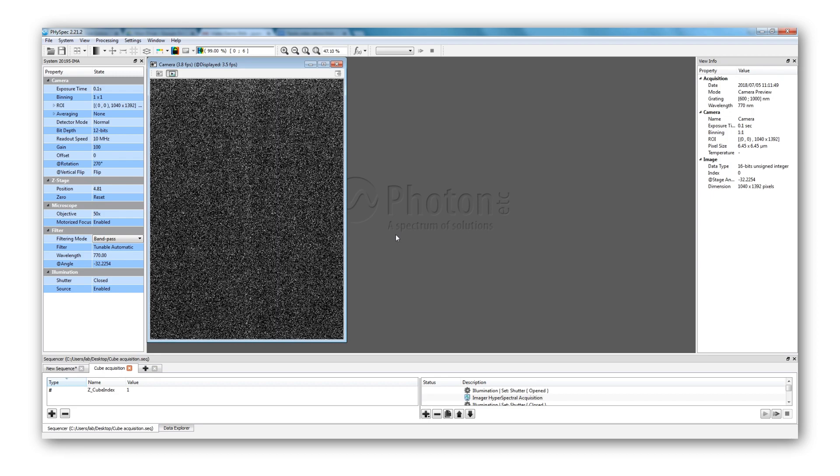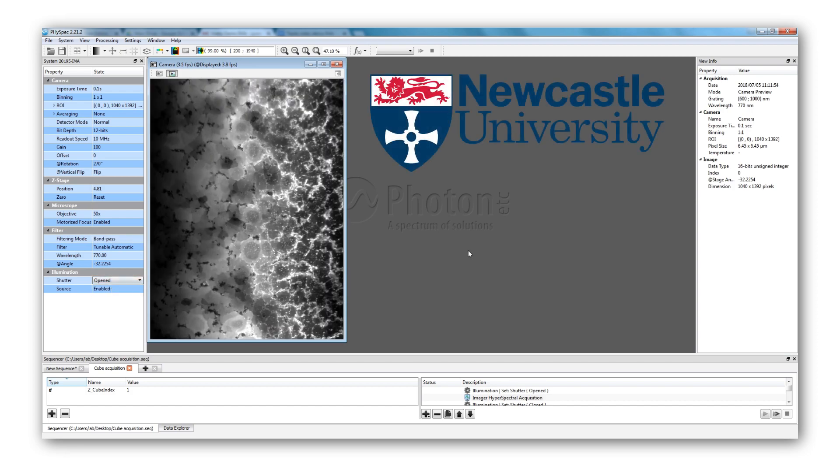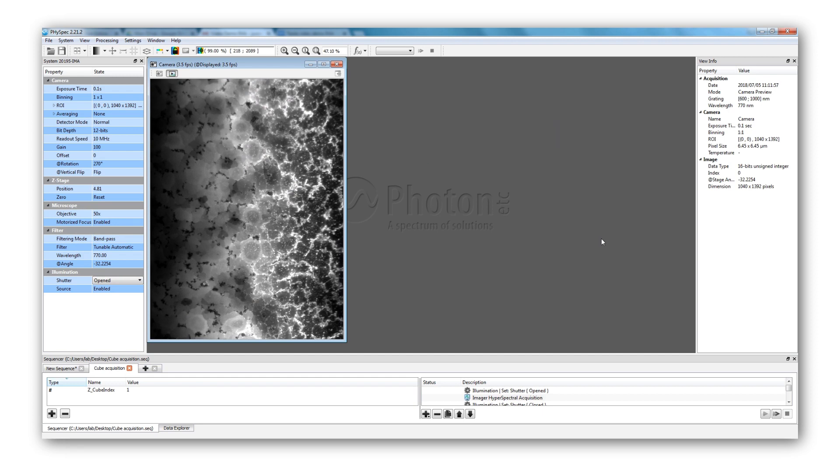We are using a 532 nanometer laser to excite perovskite crystals from Pablo D'Ocampo Research Group from Newcastle University. What we were seeing before corresponded to standard reflectance. Now we see photoluminescence coming from the sample — every bright spot corresponds to a photon being emitted around 770 nanometers.